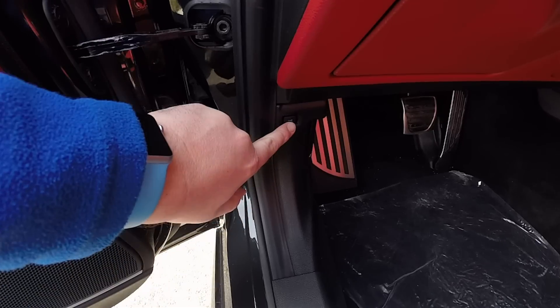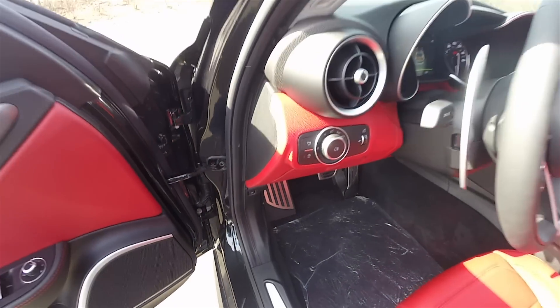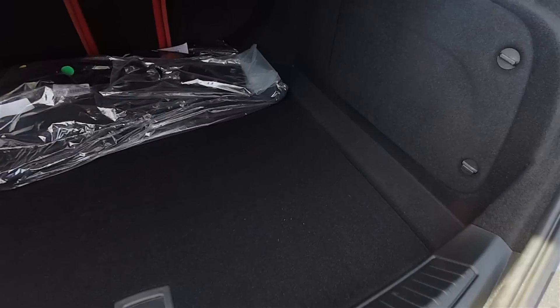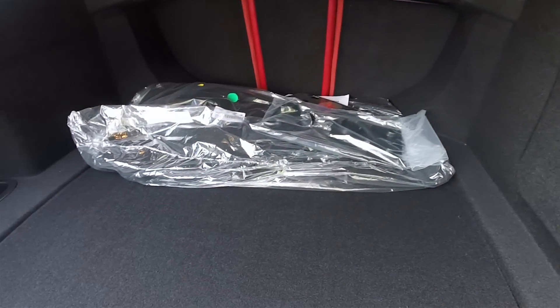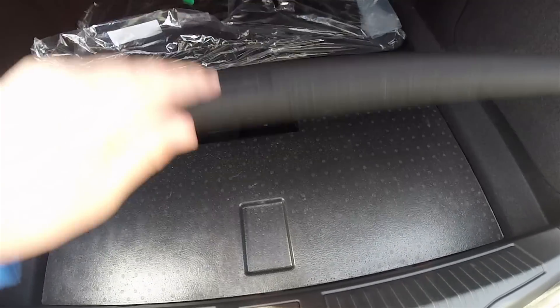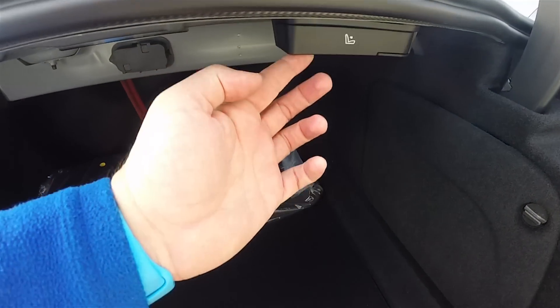To open the luggage area, just press a button below the driver's side dashboard. Looking inside the trunk, it is very nice and spacious. You have the floor mats and a fold-up area below the mat, as well as seat back release handles.